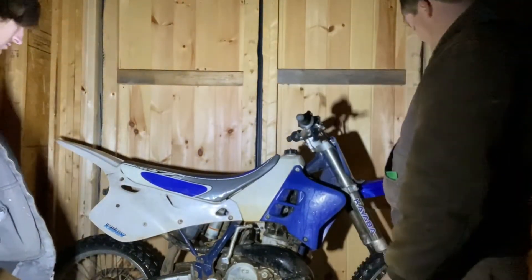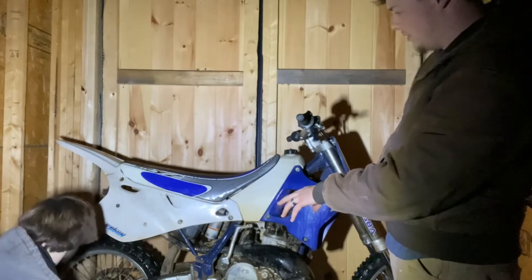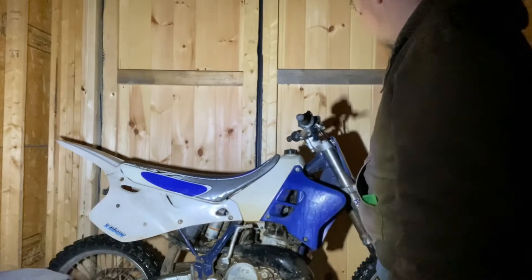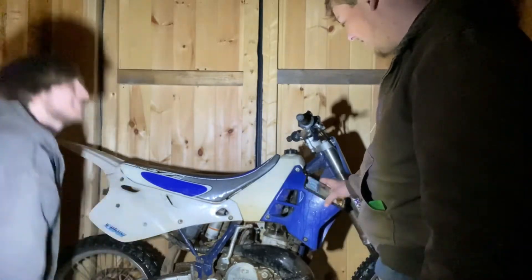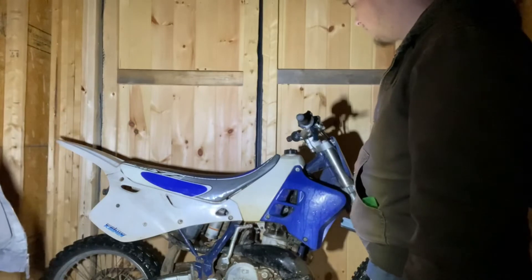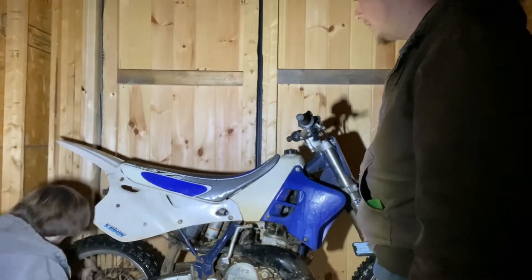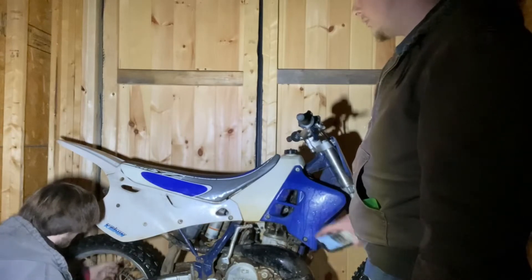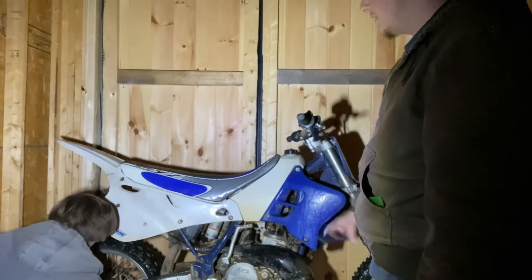Grips are about fifteen dollars. The front tire is decent. The back tire we'll probably throw a new one on — maybe, maybe not, we'll see — that's another fifty dollars potentially. Cleanup is obviously free since we do that ourselves, and it's gonna make a world of difference. This thing has clearly never been washed in its life. Check those back spokes, Blake — when you're looking at a bike, always check the back spokes.